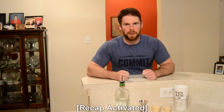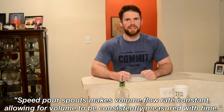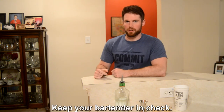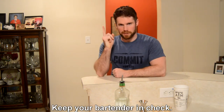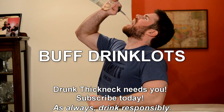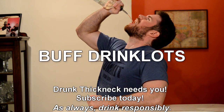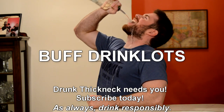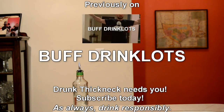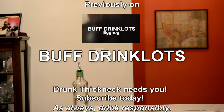So what have we learned about pour spouts today? They work by making the volume flow rate constant, allowing you to measure volume with time. They let you make drinks very quickly and, with practice, very accurately. And when you know how to pour, you know how to watch other people pour — you can keep your bartenders honest. And lastly, swag. I hope this has been informative as well as entertaining. I'm Buffsolotl, and this has been another episode. We'll see you next time.